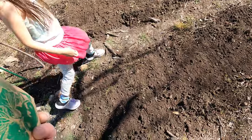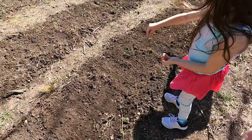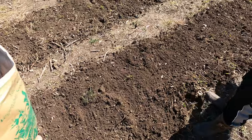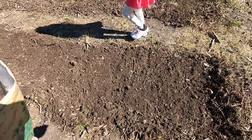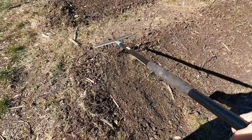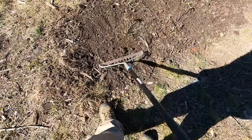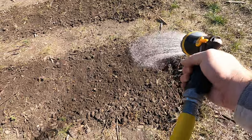Good job — Abby's turn. Just sprinkle them, not very many. Good job guys! Now on the other side. Got it all? Now it's time to rake them in — same as all the others, just raking them in. Last but not least, we've got to hose these in.